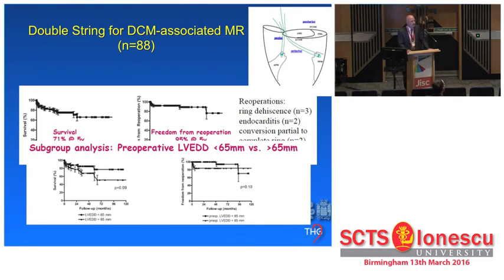We have since extended the concept to dilative cardiomyopathy. Based on animal data, where dislocation of both papillary muscles occurs in dilative cardiomyopathy, we use two strings, again placed through the aorta and tied under echo control in order to achieve a normal mitral valve form. Survival at five years was 70% for these patients with a mean ejection fraction around 30%, and freedom from re-operation was 95% at five years. Most importantly, the negative predictor for mitral valve stability published by the Leiden Group — an LVEDD of 65 millimeters or more — was not a predictor for mitral valve stability in our series.